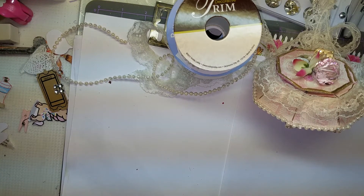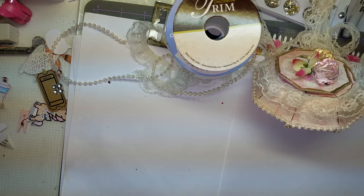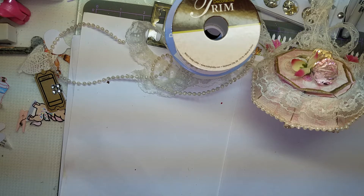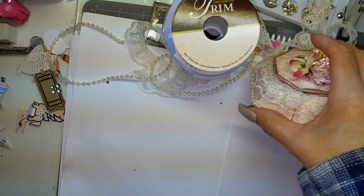Hey everyone, I'm just here real quick to show you a project I've been working on. No one's home and I don't have the twins today, so I get to do a little crafting. I actually have something painting and drying outside, but I thought I'd come in here and do this real quick.